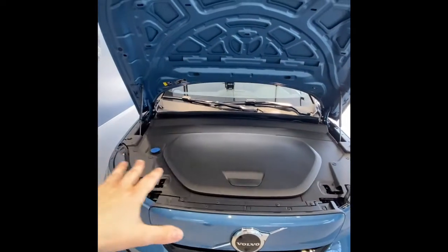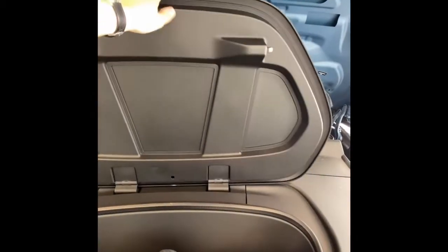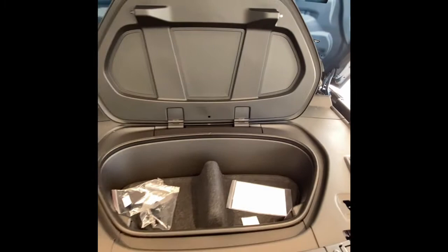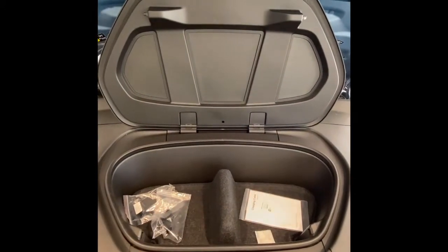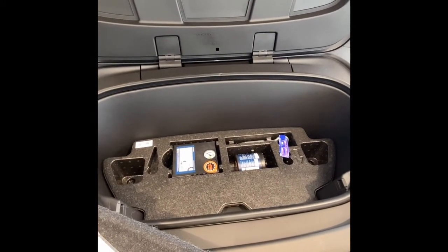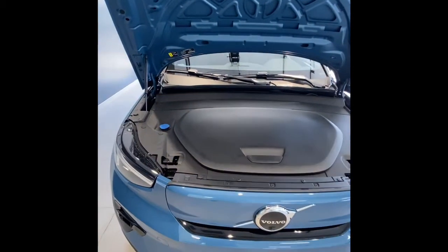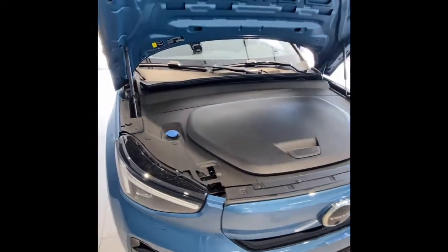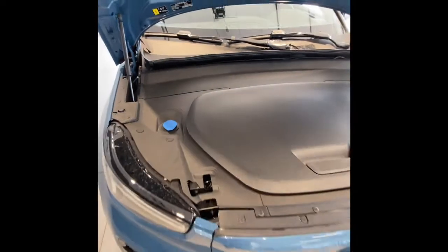Pop that open and you can see where there was once engine - now we have storage. Since it's a little more difficult to get to than the rear, we recommend it for things you use less often. Up here is where the charging cord would go. I recommend putting your emergency roadside items and charging cord up here. Below this we have our air compressor and tire sealant - should you get anything in your tire, this should get you to us so we can fix it properly. Under the hood itself, there's really nothing to look at - one thing we have is washer fluid, which we'll top off for you.